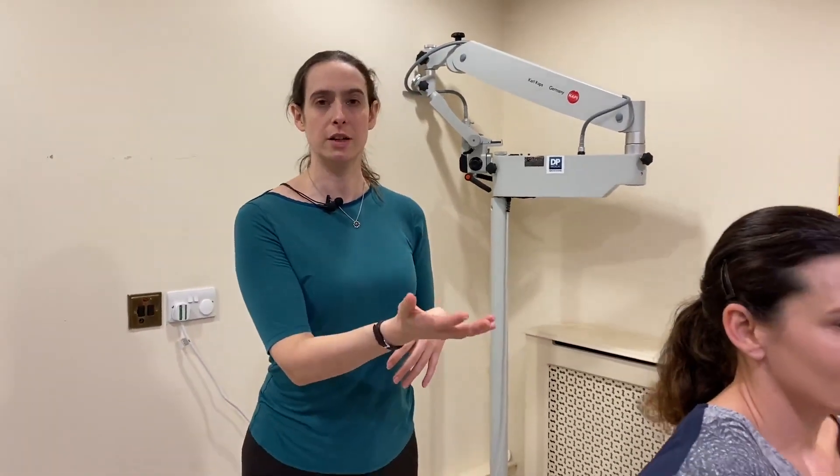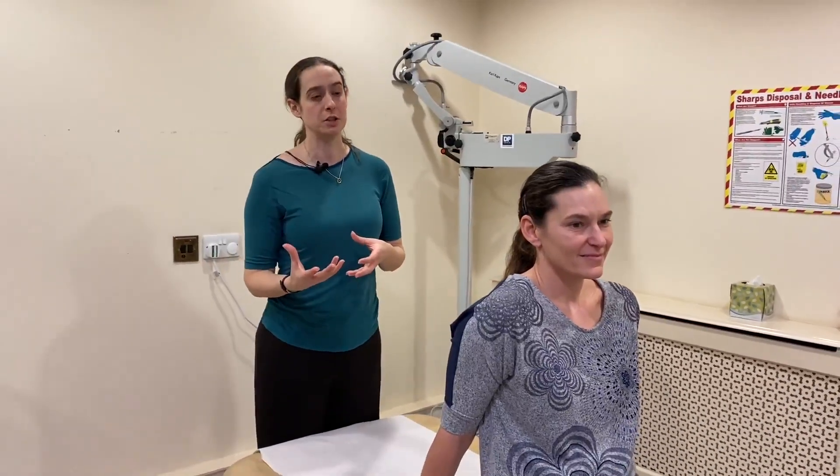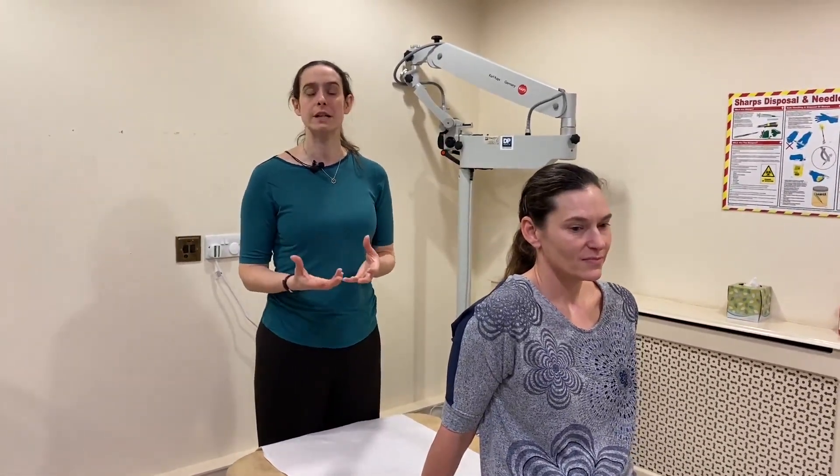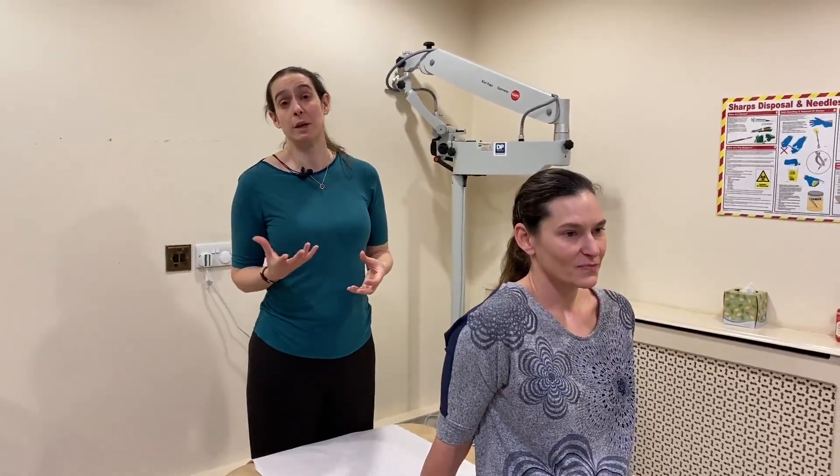I'm Michaela Burton from Do It Differently and we're here at the London Road Clinic in Leicester today. Donna is going to demonstrate having the Dix-Hallpike Test and the Epley Maneuver with us today. Donna has previously had dizziness on the right side when she lies down and turns over in bed, and this is suggestive of a condition known as BPPV — benign paroxysmal positional vertigo — otherwise known as crystals being loose within the ear.